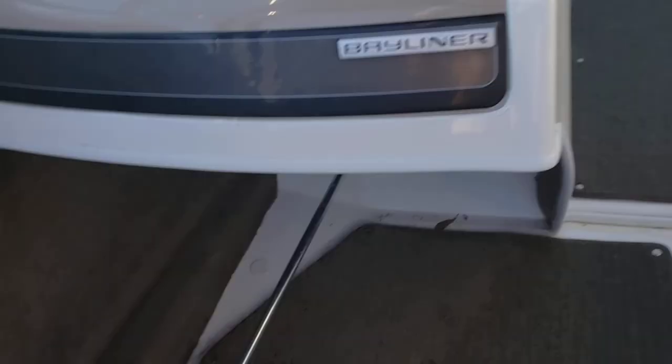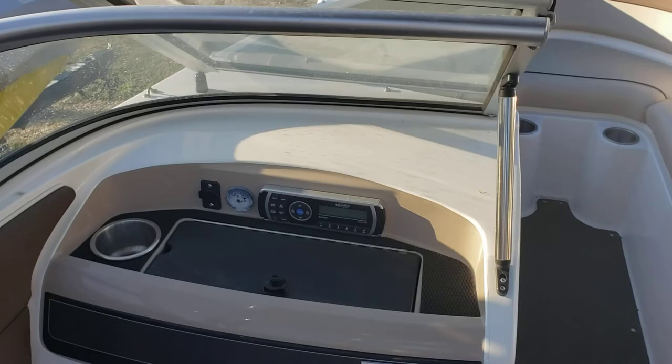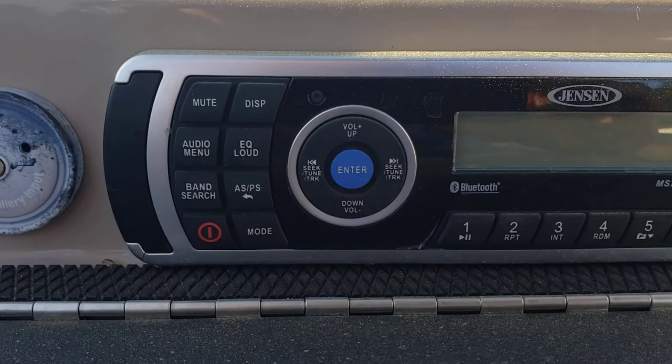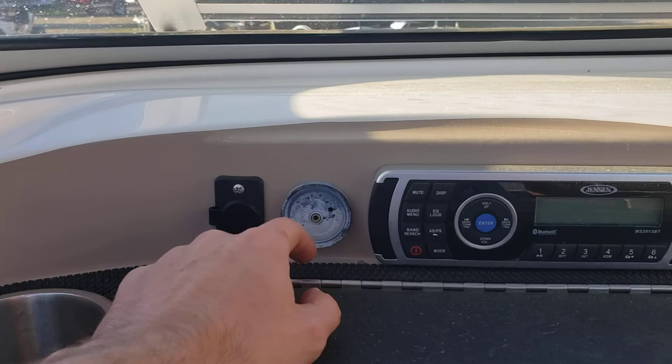You do have flip-up seats for both the passenger and the captain. On the passenger seat, you have access to the radio or stereo, which is a Jensen receiver. It has Bluetooth, six channels, and FM radio — it's got it all. Bluetooth isn't working for some reason. You also have your auxiliary and glove box.